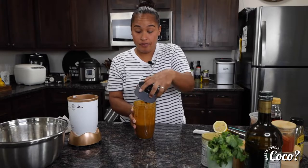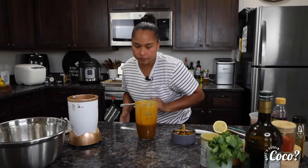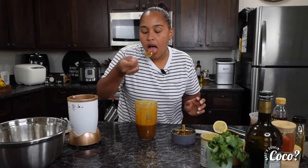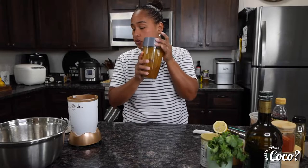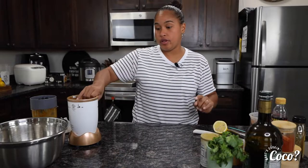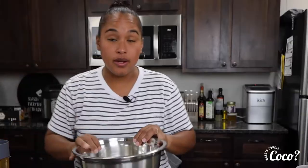We're gonna go ahead and taste it to make sure it doesn't need any more salt or anything else. That's yummy! While we set this aside, make sure that you preheat your oven to 425 degrees so that it's ready by the time we're done with everything else.